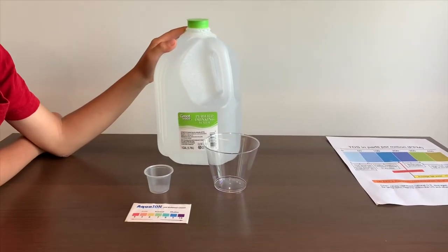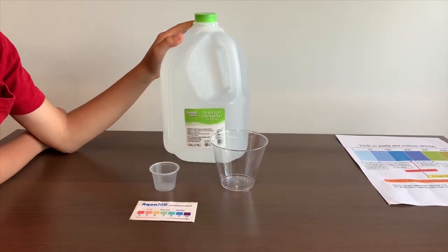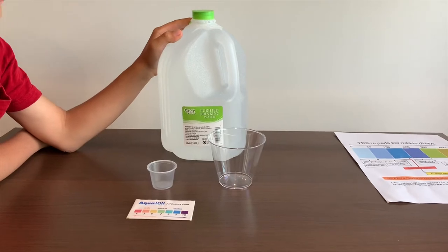This is Great Value purified drinking water. It costs $0.94 and it's sourced from California, USA. We bought it from Walmart.